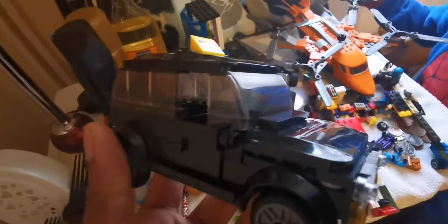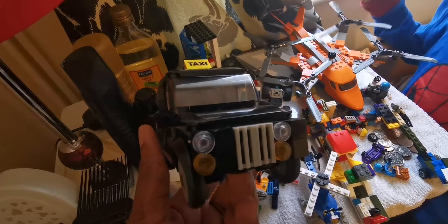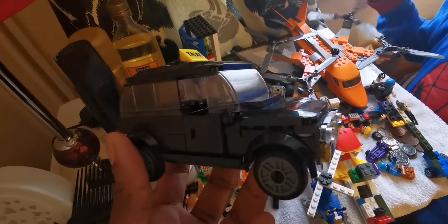Did it come with a figure? Yeah, but I can't seem to find it. So there's another figure. We've got this one - Batmobile. It's got the Batmobile there.